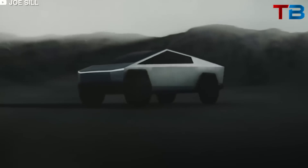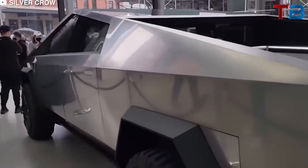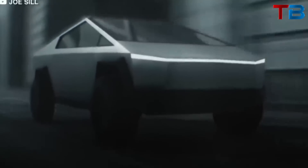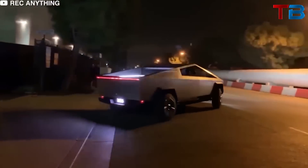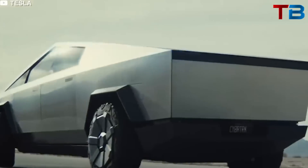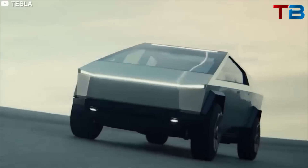Every Cybertruck can also haul 3,500 pounds in its 6.5-foot cargo bed. The Cybertruck isn't just for city streets — it's also a formidable off-road machine. Thanks to its adjustable air suspension, it can provide up to 16 inches of ground clearance. It also boasts a 35-degree approach angle and a 28-degree departure angle, making it well-suited for tackling rough terrains.